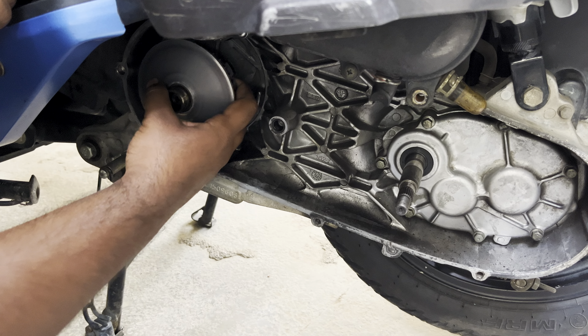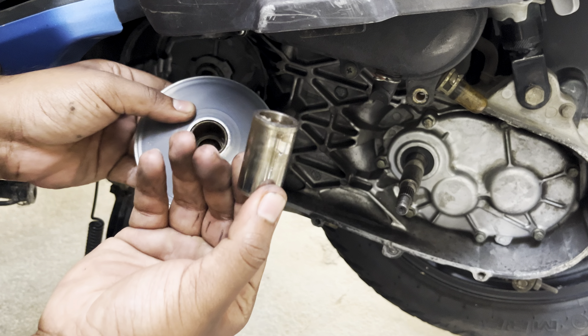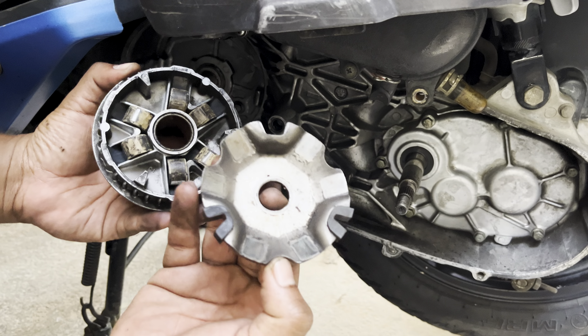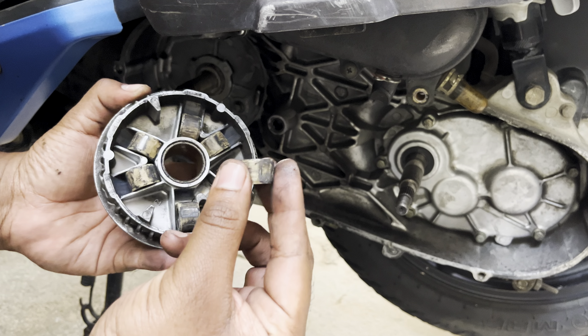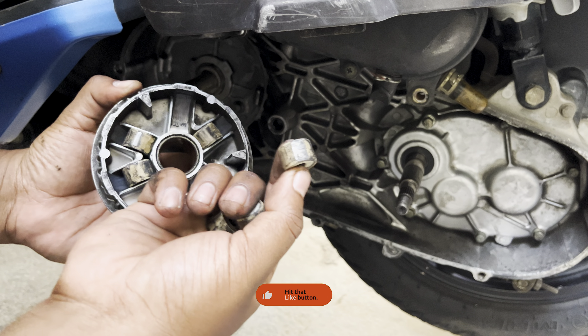Now let's remove the inner variator hub along with the spacer. Remove the spacer out and take out the sliding plate. These are the old rollers which have to be replaced — you can see a major wear and tear in these rollers, and this is the primary reason for handlebar vibration and also for jerky throttle response while you accelerate.